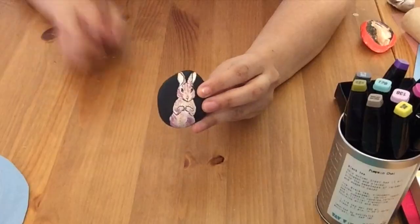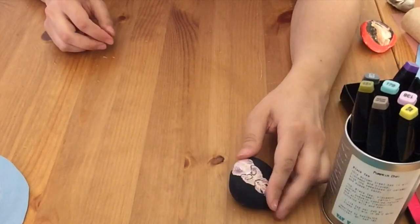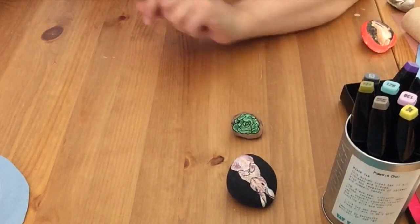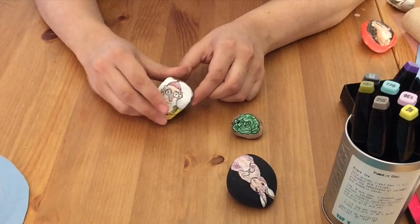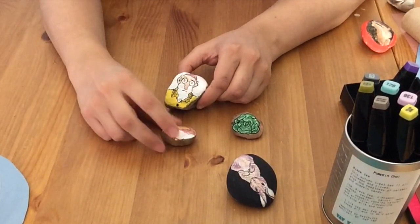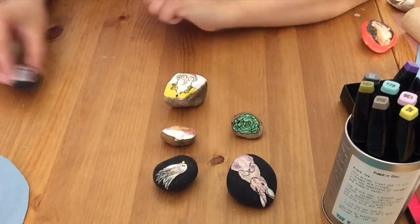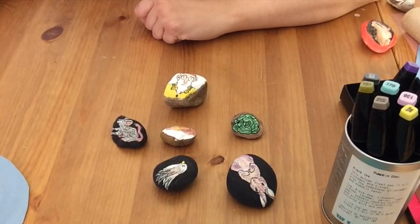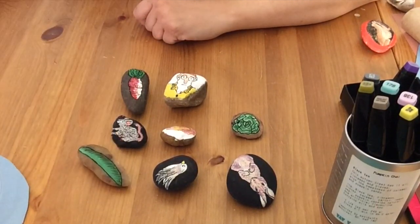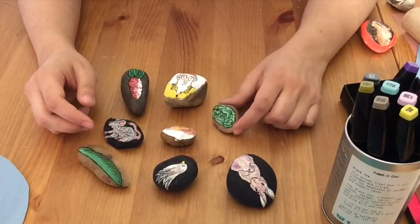I'll show you how this might work when you're telling a story. I'm going to show the stones I made specifically for the story of Peter Rabbit. You can do this with a beloved story, or come up with random pictures you can integrate into an original story, or blend the two.